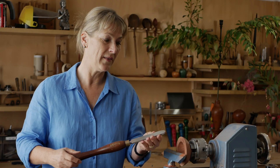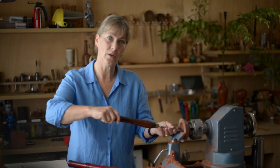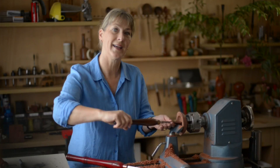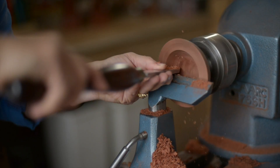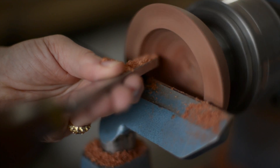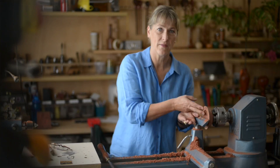First, let's have a go at finishing the bowl section using a conventional scraper. This isn't a negative scraper, but I'm going to raise the handle and put it on an angle and also use a shear scraping technique and we'll have a look at the finish. You can see how fine the shavings are that I got off the scraper — I've actually got a really good finish on the inside of that bowl.